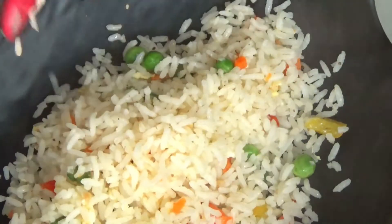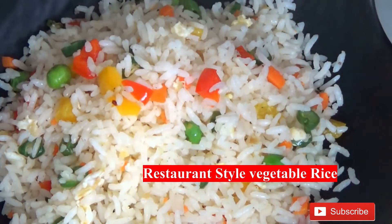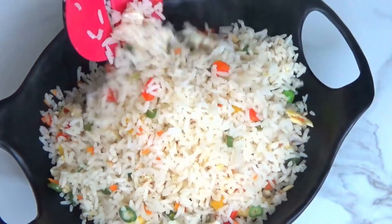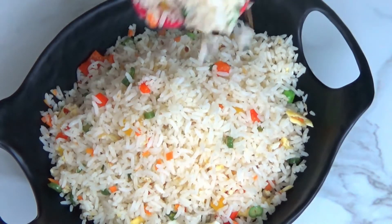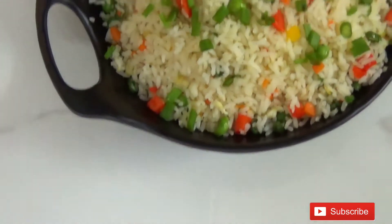Hi Viewers, welcome back to Sunita's Tasty Food. During this Corona period we can't go out for eating, yet we can make those recipes at our home as well. It's very simple and easy to make. This rice goes well with any gravy curry. So today we are going to learn how to make this restaurant style veg rice.